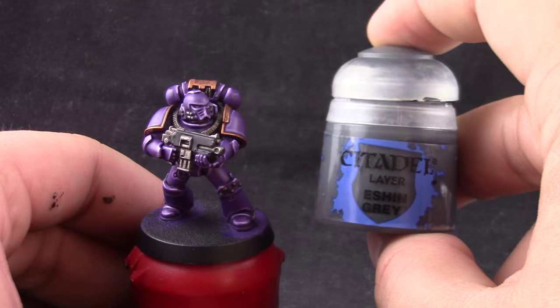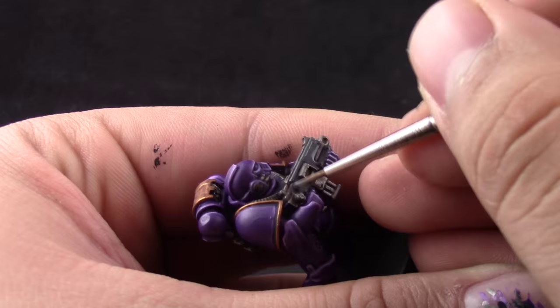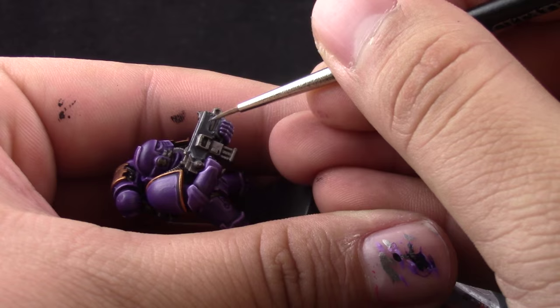Next I'm going to use Eshin Gray to edge highlight the black. This is just the standard way of highlighting black with gray and it goes very fast. Once that's done I'm going to use Dawnstone and this is going to go on the sharpest edges of the black — in a smaller area on the edges — so that a little bit of the Eshin Gray still shows through.